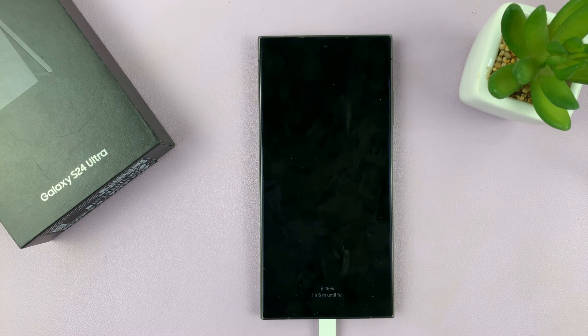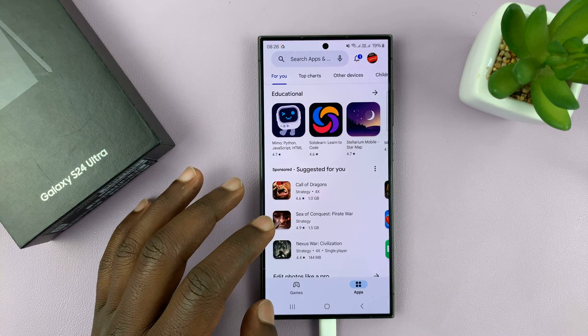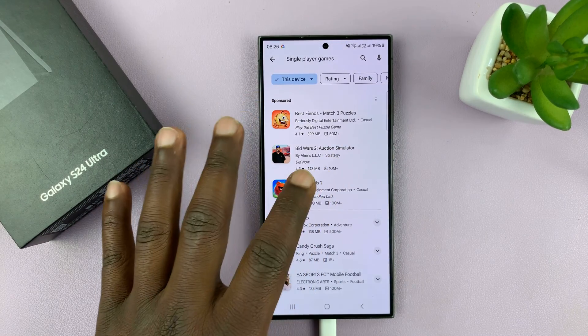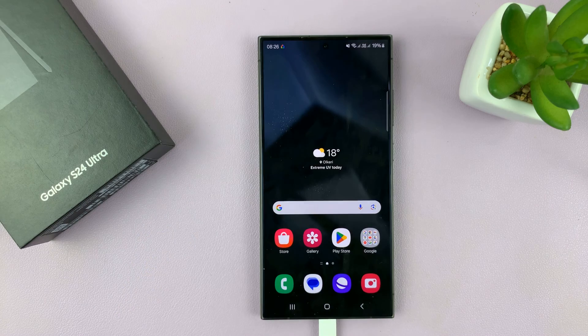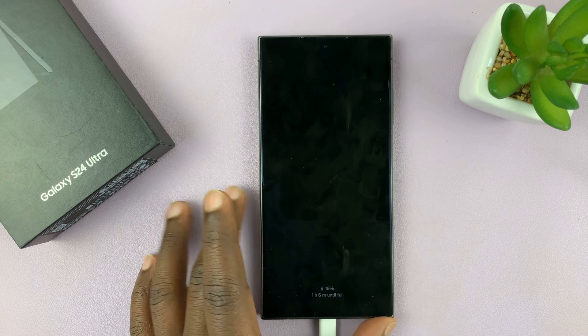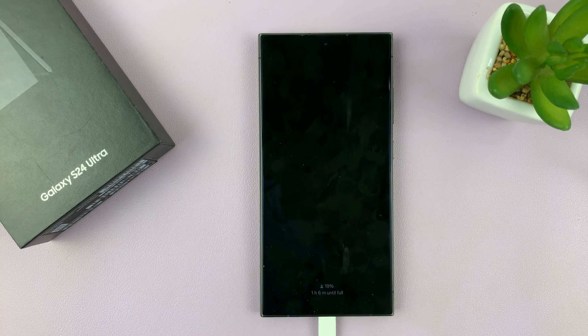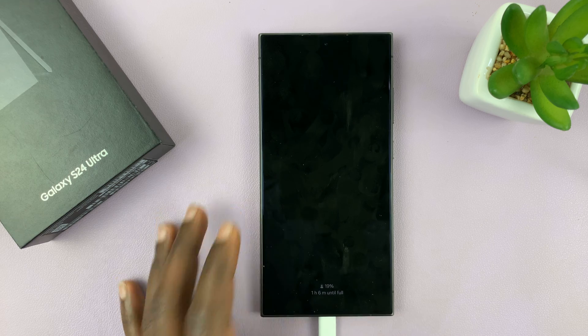That's going to turn off the screen. This will not work from within apps — you have to be on the home screen to be able to double tap to turn off the screen. Thanks for watching, leave your comments and questions down below, and good luck.